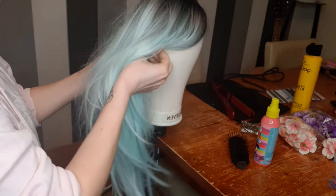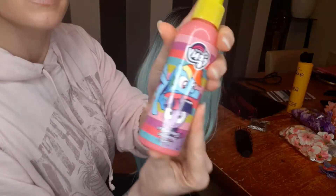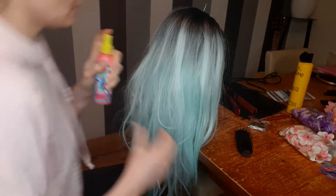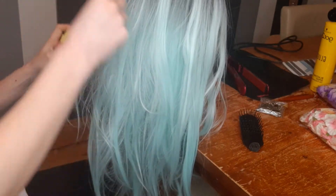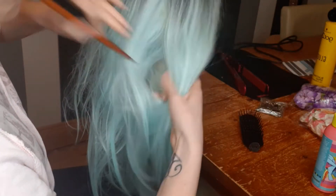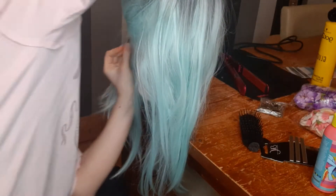After I washed and air dried this wig, I attached it to my wig head. Before I bought this wig head, I used to style wigs on my own head. I made my own hair detangler in this cute spray bottle — it's half fabric softener and half water, and it works really well on synthetic wigs. I sprayed the detangler all over the wig and then separated the hair in small sections.